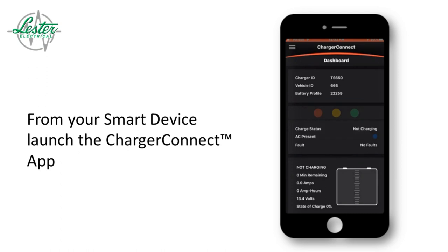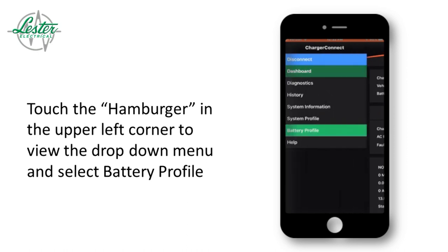Touch the three lines, otherwise known as the hamburger, in the upper left-hand corner and view the drop-down menu. Select Battery Profile.